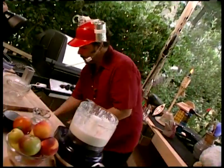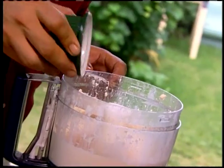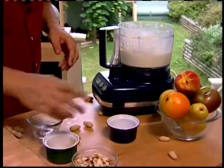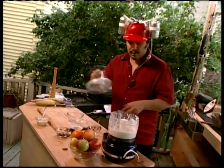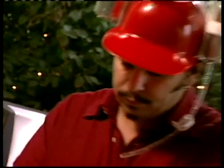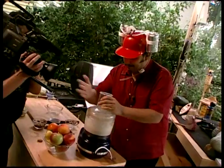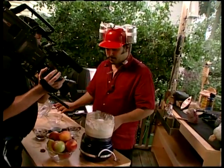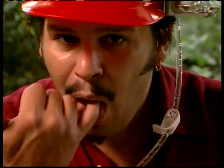Dump the honey and spices straight in — because this is dessert, we need it sweet. Process it all together. That stuff tastes great — it's going to be fantastic. You're going to drizzle it all over whatever you want; in this case, it's fruit.